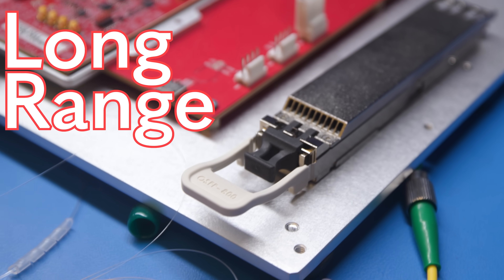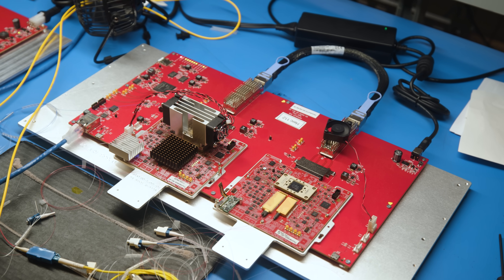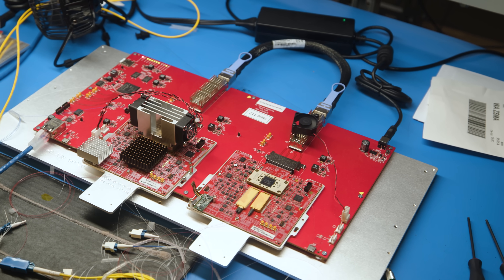Hey guys, this is Patrick from SDH, and today we're going to talk about long-range optics because I saw this demo and I thought it was so cool that I said I have to go and show you guys how this works.